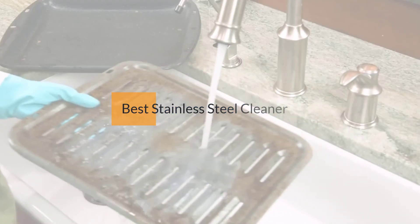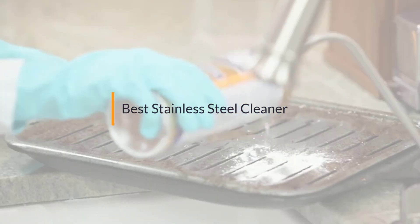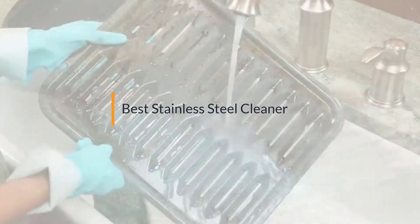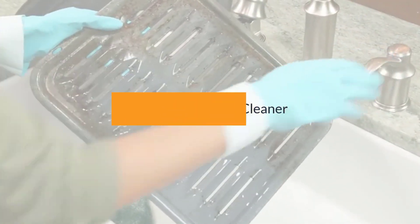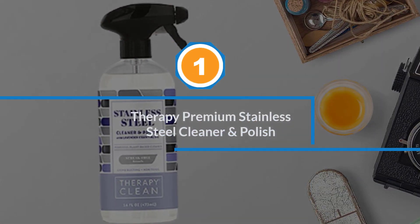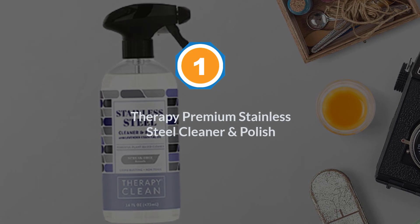If you are looking for the best stainless steel cleaner, here is a collection you have got to see. Let's get started. Number one, most popular: Therapy Premium Stainless Steel Cleaner and Polish.